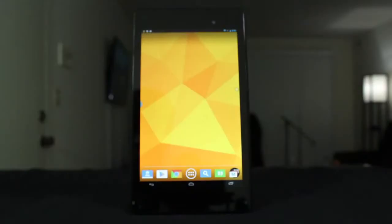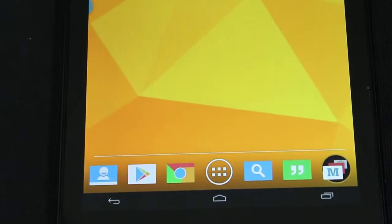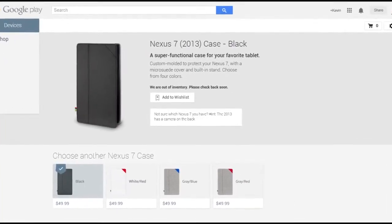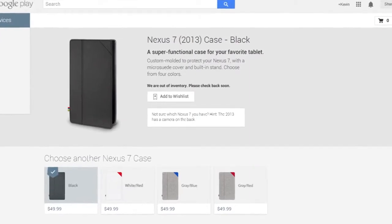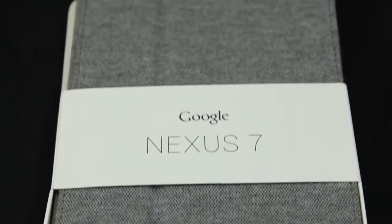The Nexus 7 was manufactured by ASUS and was released in July of 2013. Since then there has been an onslaught of accessories coming from third-party manufacturers, while Google has been lax when it comes to pushing out official accessories. Google's official Folio Case was released in October of 2013 — here's a quick look.